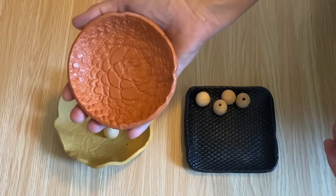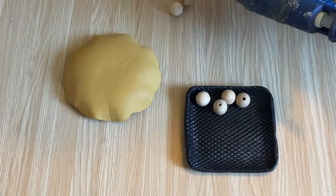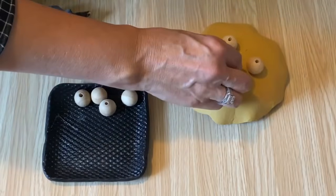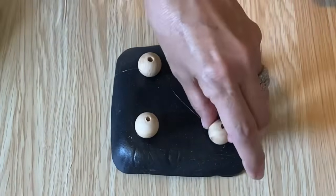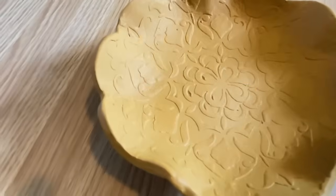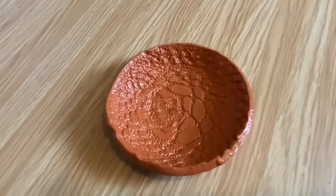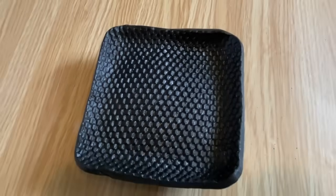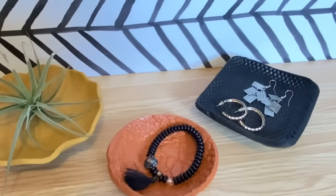I thought these would be really cute with little wooden bead feet — I'm using my hot glue gun with Gorilla hot glue. I'll put three beads on the yellow one and four on the black one. I love the scalloped edge with the stencil imprint in that yellow color, the terracotta doily dish is fantastic, and I love the neutral black with that diamond pattern on the square one. If you haven't tried air dry clay, grab some off Amazon or at the dollar store and give this project a try!